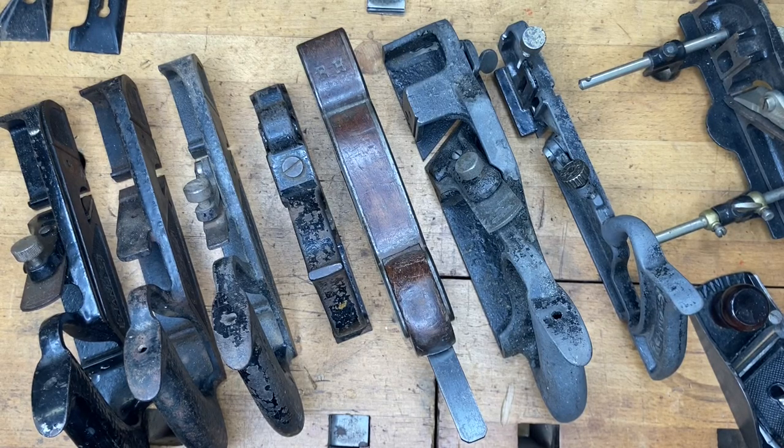Hey everybody, welcome back, it's MJ here at Just Plain Fun. Hopefully you've already watched the first installment for the number 78 rabbit/rebate planes. I want to break this up into three parts — originally I was thinking two, now I'm thinking three. So this one's going to be part two: a show and tell where we talk about rabbit joints in general and cover some of the different planes you can use to make a rabbit joint, whether going against the grain or with the grain, as in shiplap.